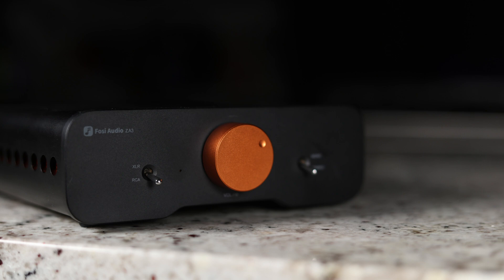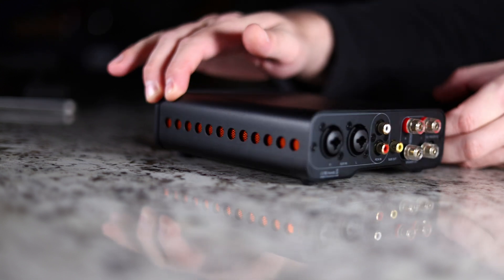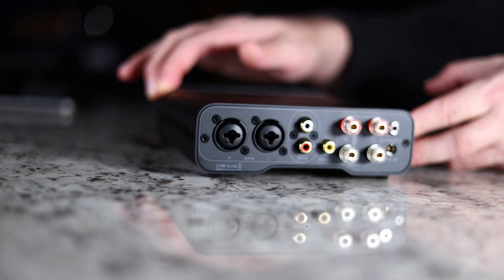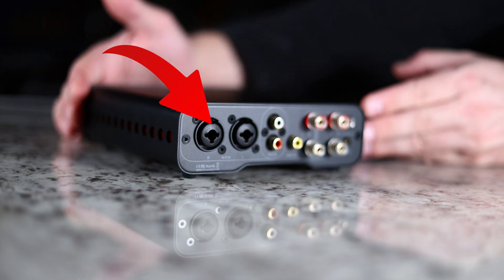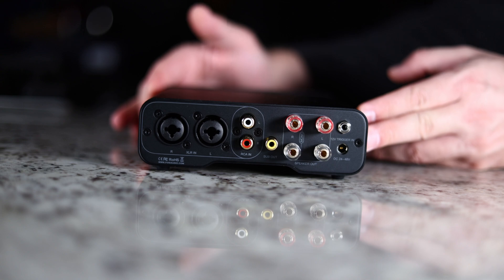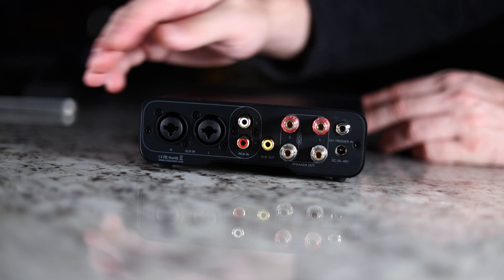The toggle switch on the left-hand side when looking at it is for your RCA and XLR. And this is where I'm really impressed and happy with what they've done. When we take a look on the back, you're going to see that you have both RCA inputs, and you also have a TRS and an XLR connector. That's for your balanced input. So if you're running a really nice preamp that has balanced outputs on it, you're going to want to use these balanced inputs. It has the ability to cut down on your interference and give you a better sound.